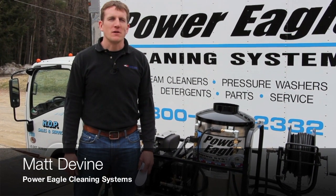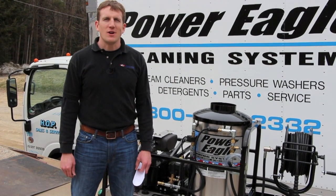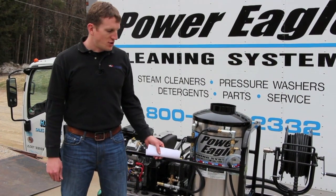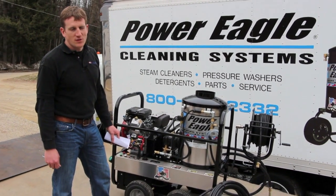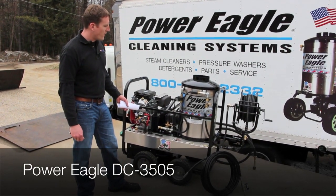Hey, this is Matt from Power Eagle Cleaning Systems and HOP Sales and Service. Recently, we had the opportunity to do some culvert thawing for a local town and city in a demonstration. This is the machine that we chose to bring with us. It's our most popular unit for towns and cities for culvert thawing — our Power Eagle model DC3505.